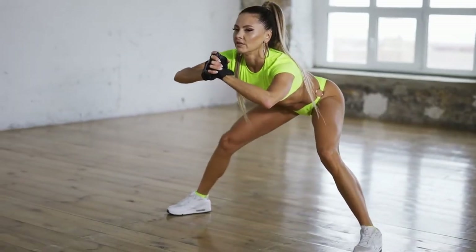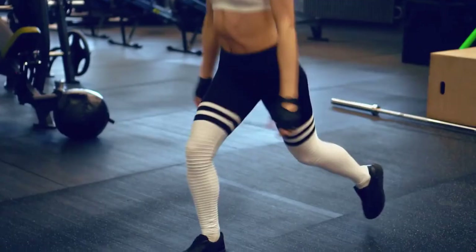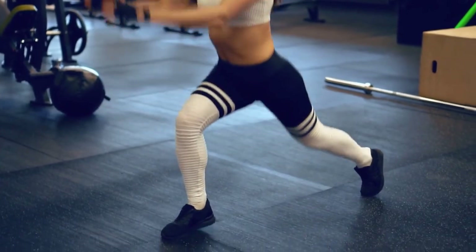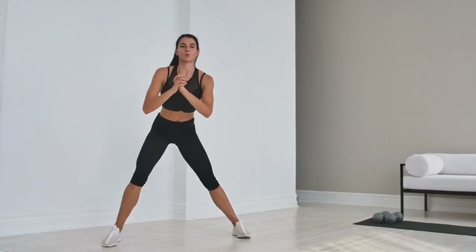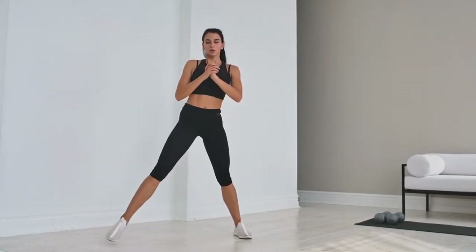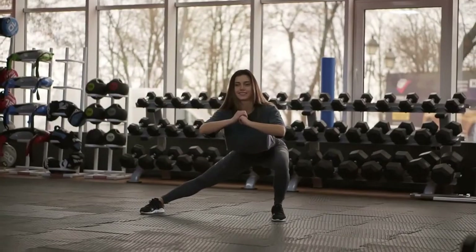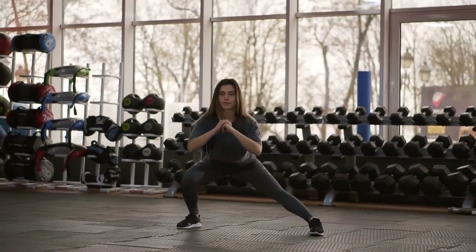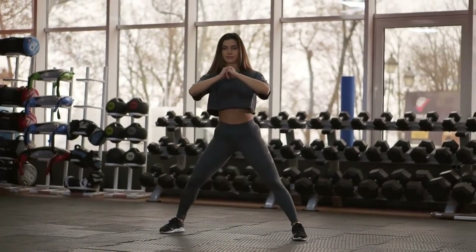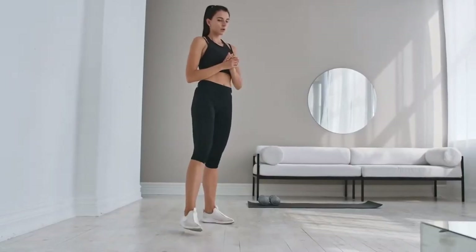5. Alternating Side Lunge. How to do it: Place your feet about hip-width apart. Take a large step out to the left with your left foot and bend your left knee about 90 degrees, keeping the knee behind your toes. Return to standing by pressing the left foot, then repeat on the opposite side to complete one rep. Continue alternating sides.